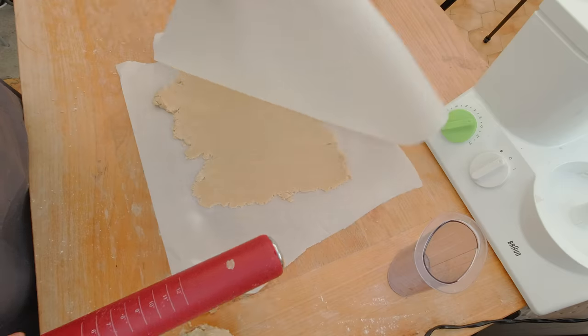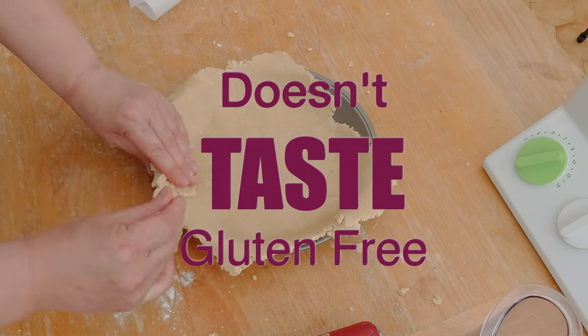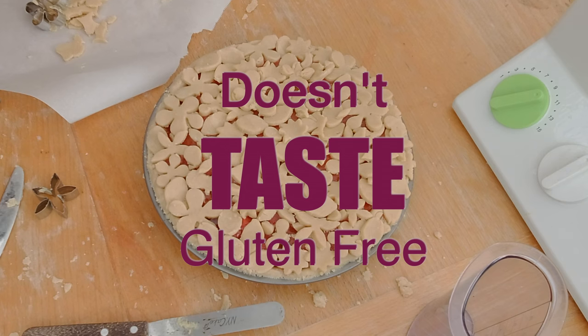This gluten-free pie crust is so delicious that it will not only outshine its glutinous cousins, but it will fool anyone into thinking it's the real deal.